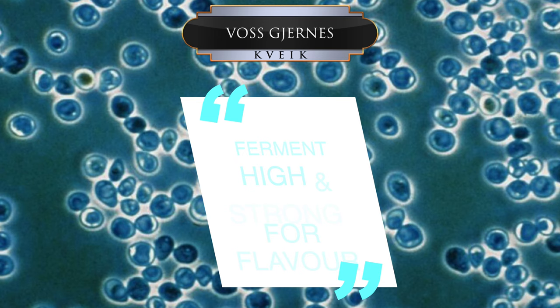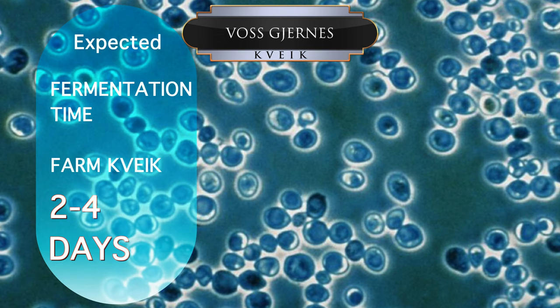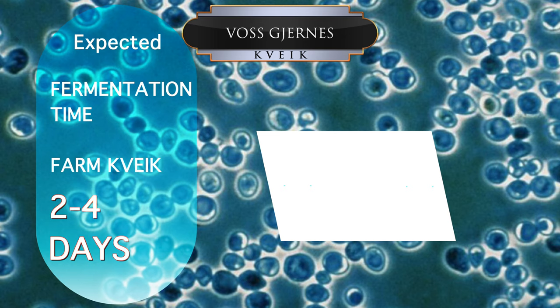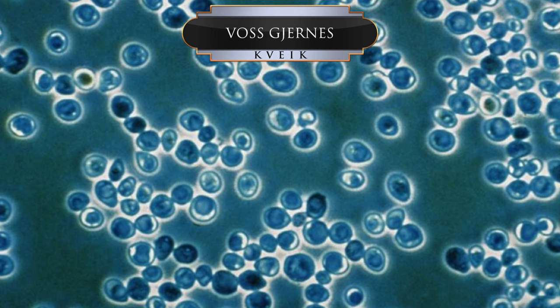Odd, I know, but that is just how it is. The next advice is to ferment high and strong if you want flavour from this kveik. In general, you will need to ferment in the high temperature zone and also have a wort that can produce a beer of about 10% plus. The flavour at this point becomes very much like a mild orange fruit juice, and because this kveik has no bacteria, there is nothing funky to be found. In my experience, fermentation will usually last between 2-3 days. This can slide to 3-4 days at temperatures lower than 25 degrees Celsius. This kveik has an average attenuation rate of 80%, which is a nice sweet spot, and do bear in mind this is just the farm version.